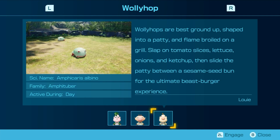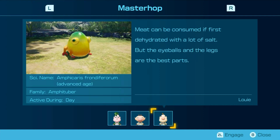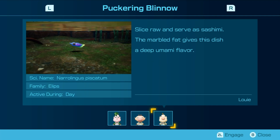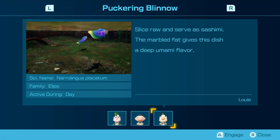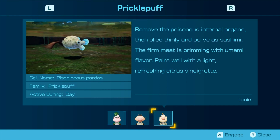Wogpoles are best ground up, shaped into a patty and flame broiled on a grill. Slap on tomato slices, lettuce, onions, and ketchup, and slide the patty between the sesame seed bun — the ultimate beast burger experience. Remove the tender meat surrounding the eyes and stew with soy sauce — the collagen fibers simply melt, it's delicious. Meat can be consumed after being first dehydrated with a lot of salt, but the eyeballs and the legs are the best parts. Deep fry without batter for all the flavor with half the fat. Slice raw and serve as sashimi — the marbled fat gives this dish a deep umami flavor. Remove the poisonous internal organs and slice thinly and serve as sashimi. The firm meat is brimming with umami flavor, best with a light, refreshing citrus vinaigrette. There's so much umami in this game — like, no other flavors?